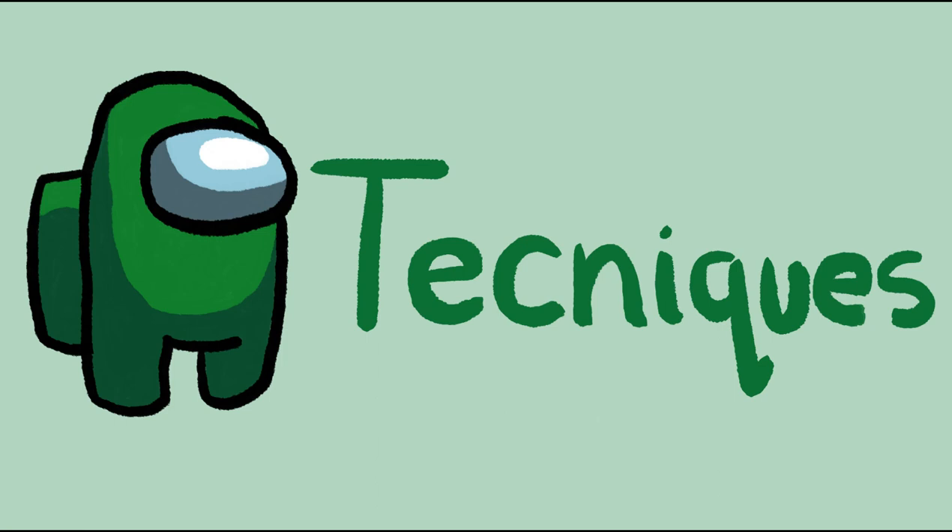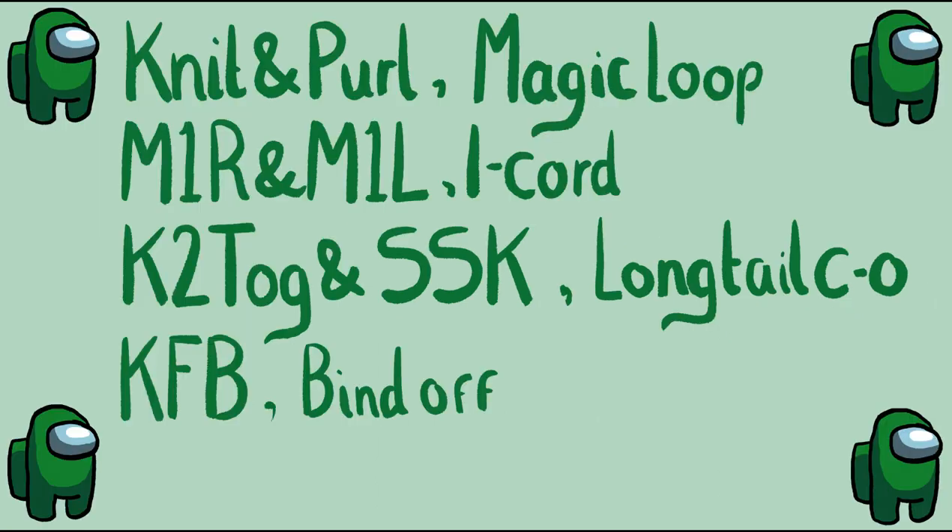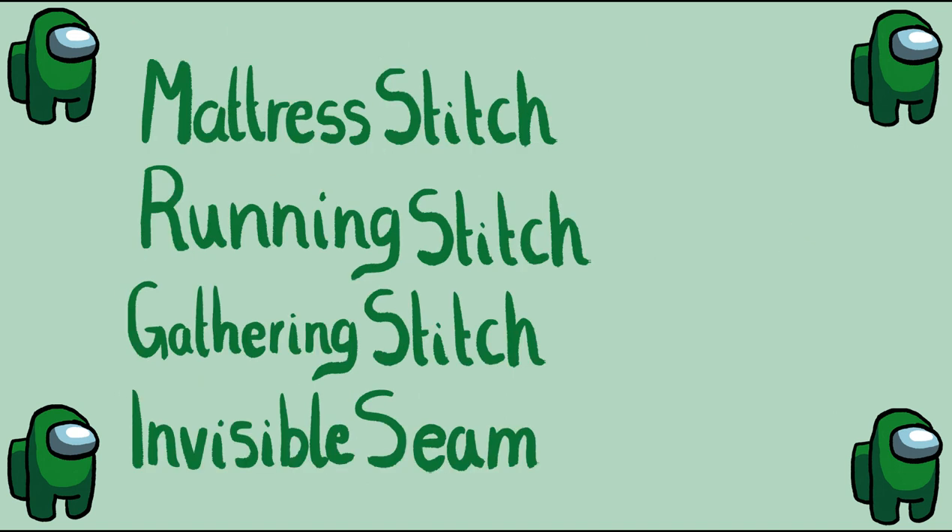The techniques you'll need for this are knit and purl, magic loop, make one right, I-cord, knit two together and slip slip knit, long tail cast on, knit front and back, and bind off. You will also be doing the mattress stitch, the running stitch, the gathering stitch, and the invisible seam — but I'll show you how to do all of those.